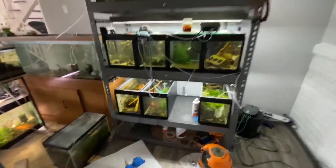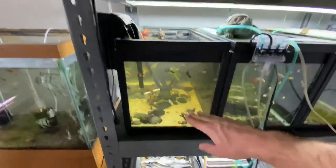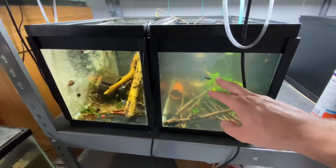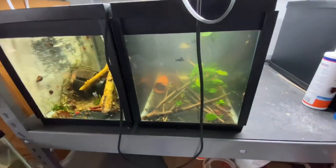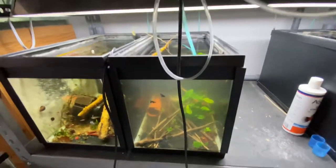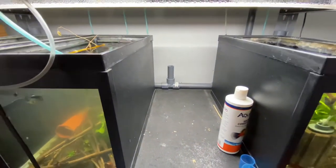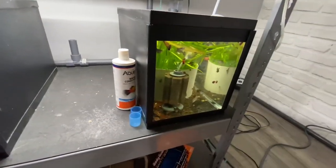When I did a water change last week, I drained the water down and siphoned it into this tank, and now it has a haze. So I've got to repeat that process and do it into a bucket. But all these tanks are drilled and they go into a PVC header back there.